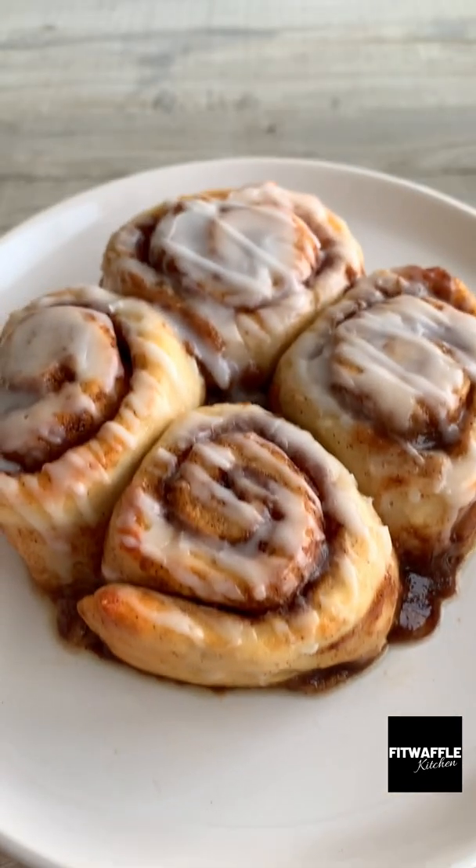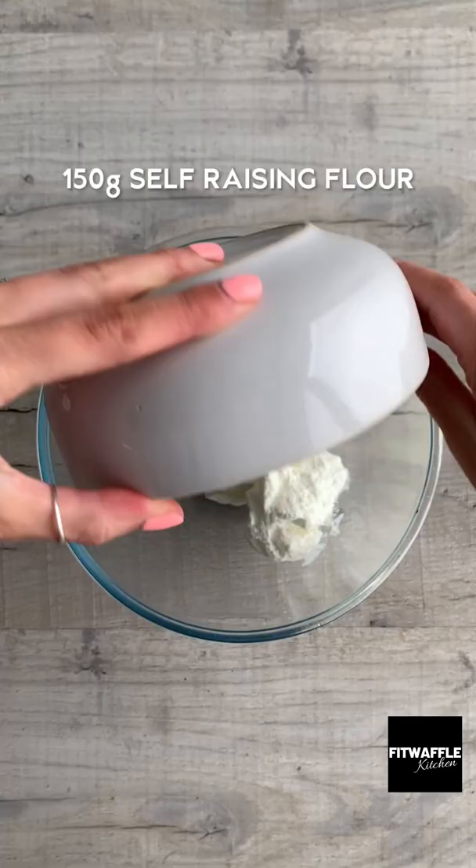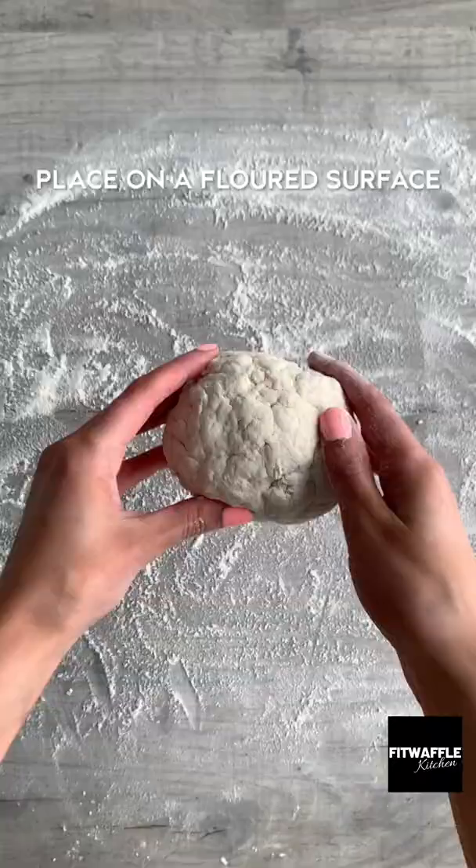Guys, I am just so shocked at how amazing these mini cinnamon rolls are. Just mix together Greek yogurt and self-raising flour to form a dough, then roll it into a rectangle shape.